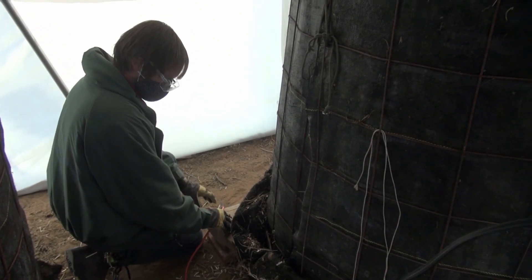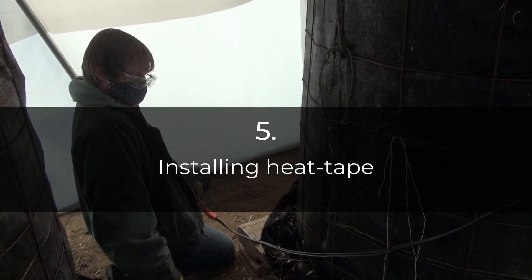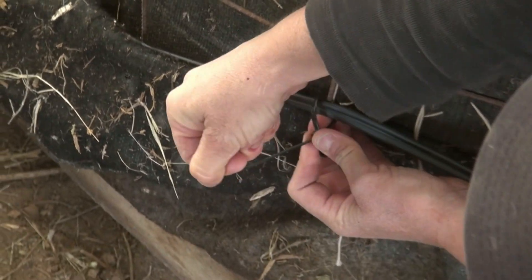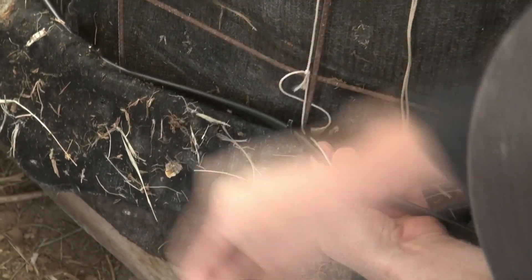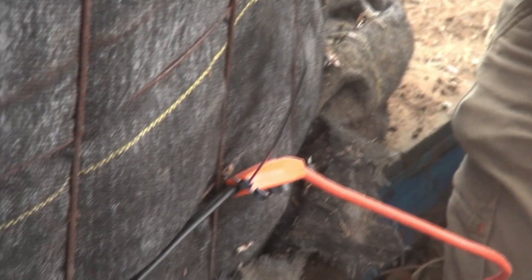We've got two of the heat tapes. Wrap this around the lower half of each fire rack, securing them with zip ties — not too tight and avoiding any sharp kinks.